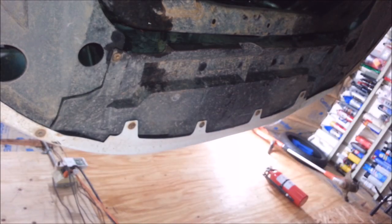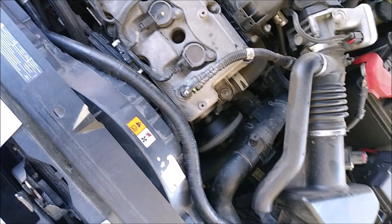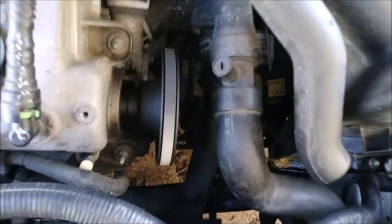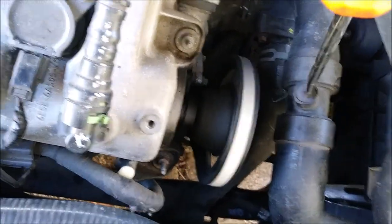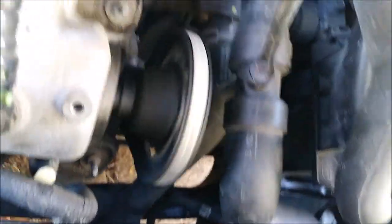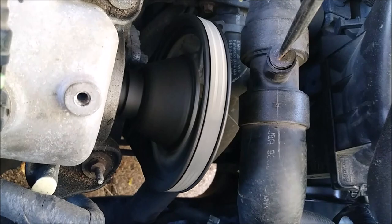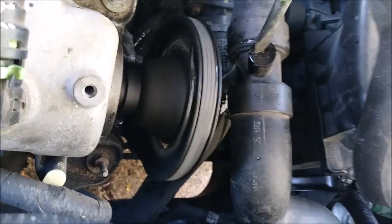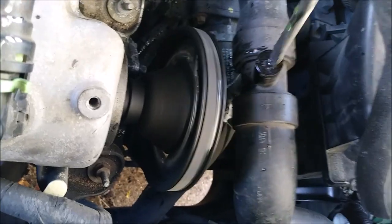Now I just need to fill it up with coolant and run it to make sure it doesn't leak. Oh — I forgot to mention you gotta burp this thing out. You gotta turn this screw. Okay — it's burped.